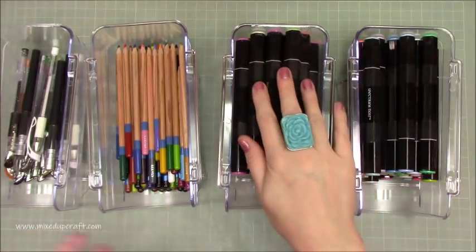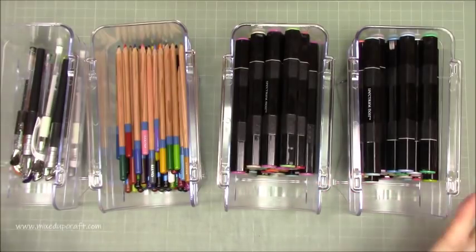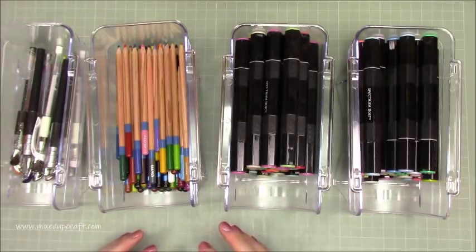I've got some markers here and loads to sort out. I've got all my normal pencils, watercolor pencils, my Spectrum Noir sparkle pens, glue sticks, crayons, pens, gel pens — all sorts of things. I'm going to go back and get some more and really get this organized. I love that I can have this on my desk because it takes up such a small amount of space.